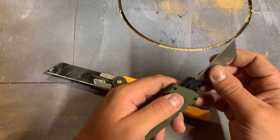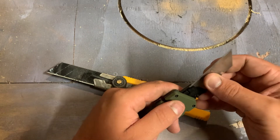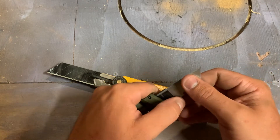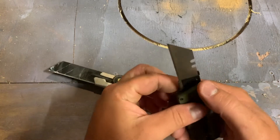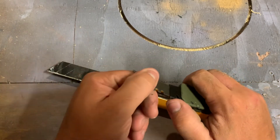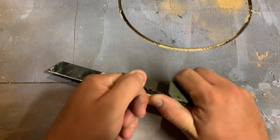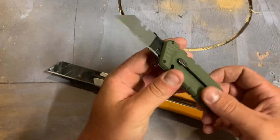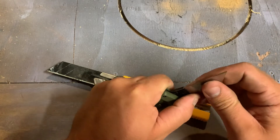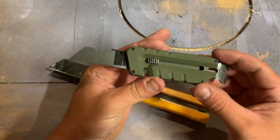Not my favorite — I much prefer an olfa-style blade — but can't complain really. These blades are relatively cheap and you can also get hook blade versions, so that's handy. Overall I've been quite impressed with this. I've been carrying it the last couple days.